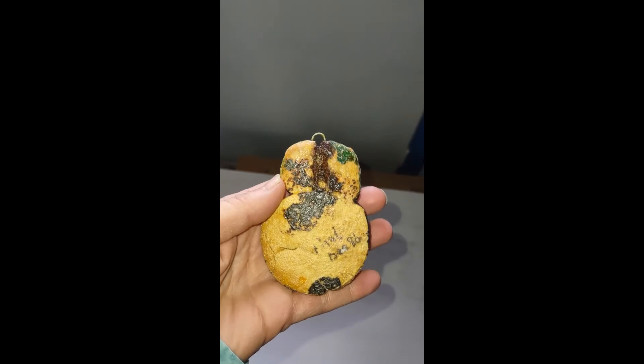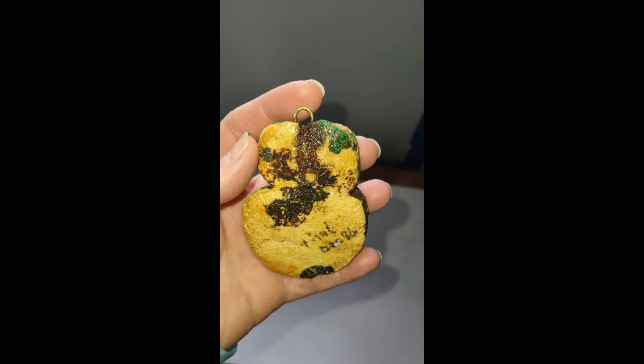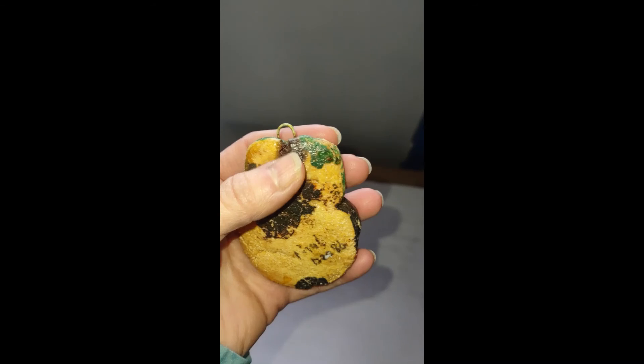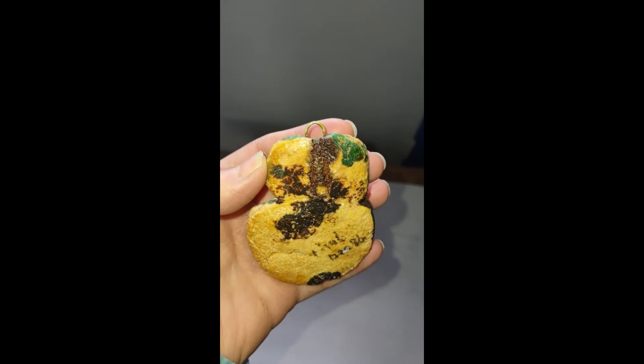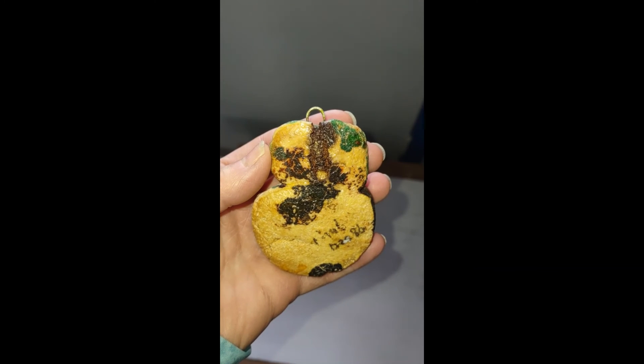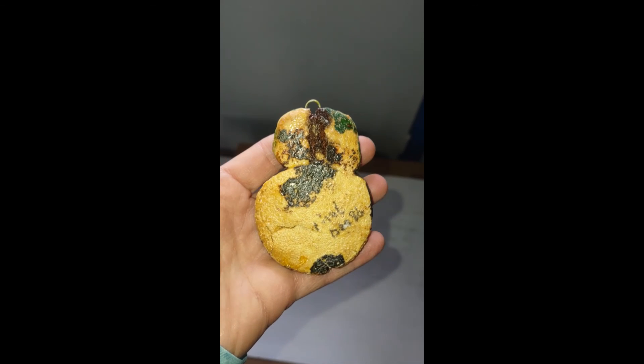The only thing I really couldn't do much about is the paper clip they used, which is rusting. There's really nothing I know how to do about that. So I just sealed the heck out of it and hope it continues to hold.